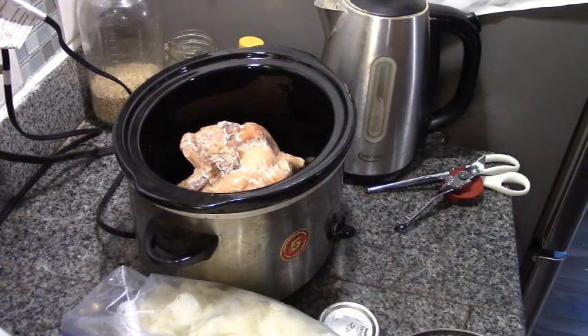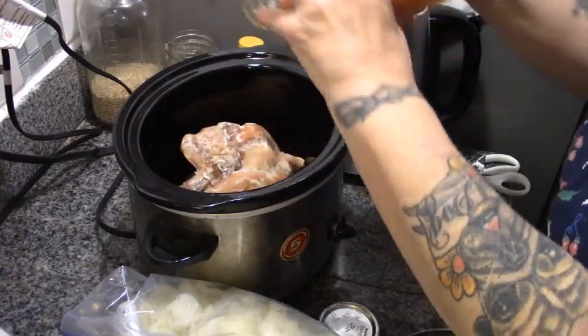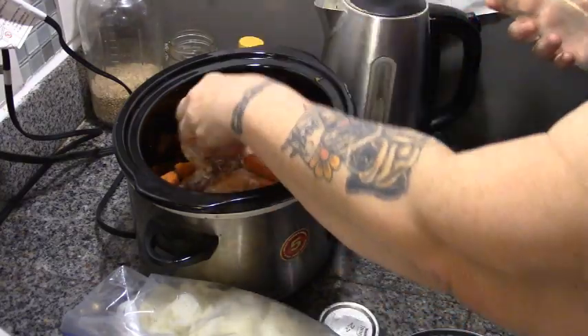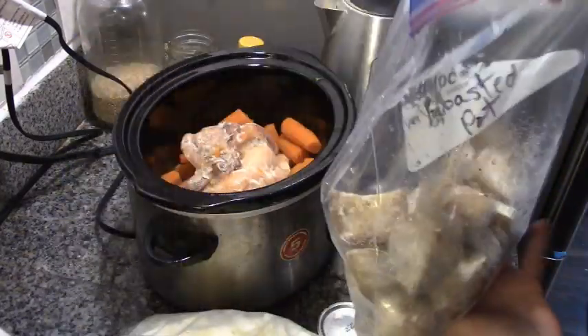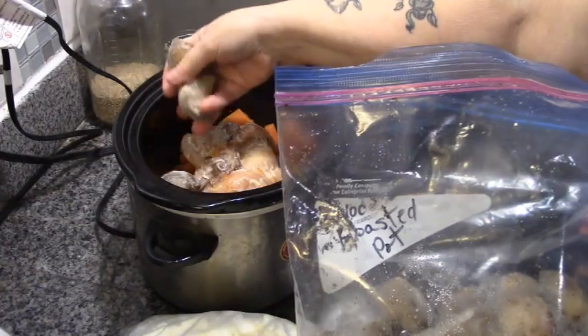I'm going to drain this juice into a jar, because we're going to be having soup soon. I put the carrots in right after the chicken because they have the most moisture surrounding them. Then we're going to put in some of our par-cooked oven-roasted potatoes.